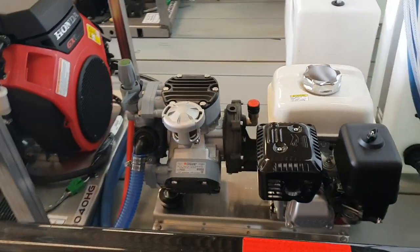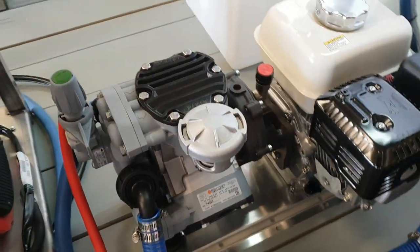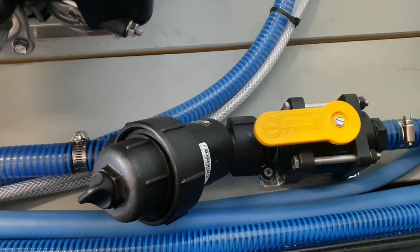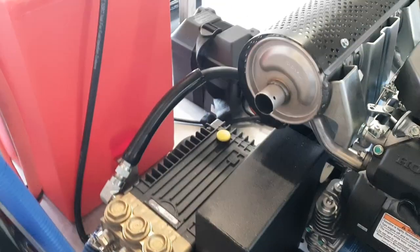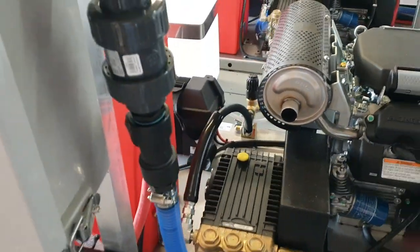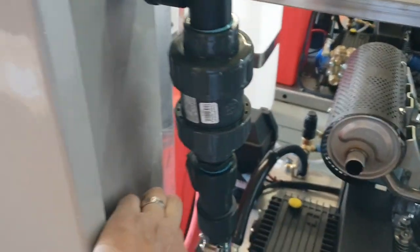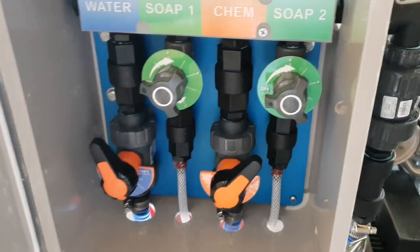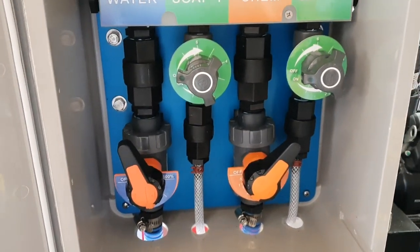There's the other Comet P40 gas-powered soft wash pump. Inline strainers for our pressure washers. Each soft wash system has our hydro mixer V4 high flow with dual soap valves.